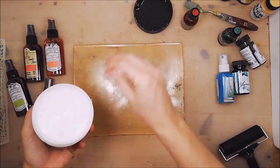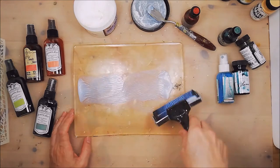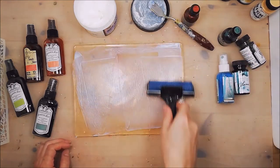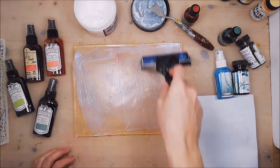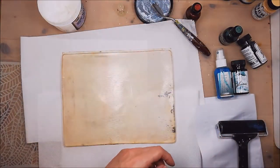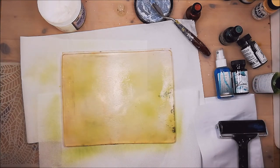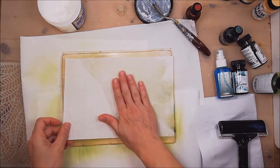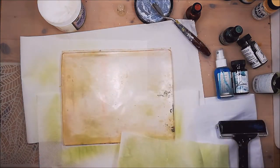I'll start with a thin layer of soft matte medium — soft matte gel — and I will spread it with my brayer. Just add a piece of paper to wipe off the lenses here. So first, I'm going to spray just a little bit. And take a piece of tissue paper, then just leave that aside.